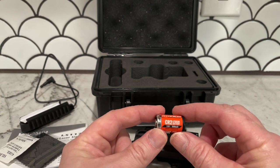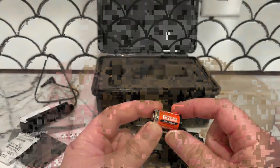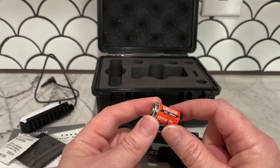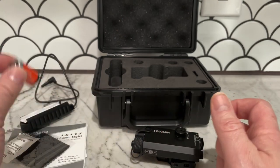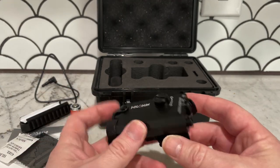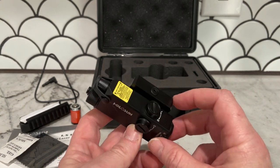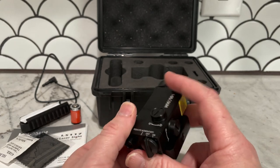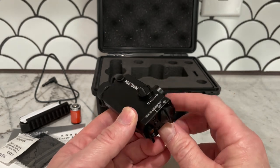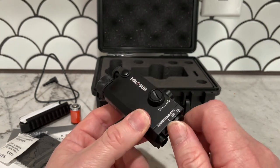I went with the green because this one takes the CR2 battery, which is 3 volts. The red one takes just one double-A, so I figured double the voltage might mean a little more power and be brighter. This is what you get — it has the spot where you hook up the remote.